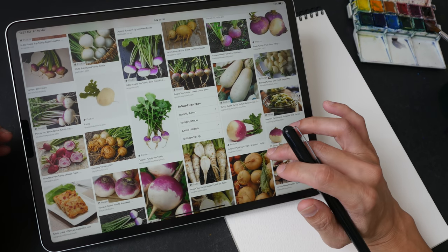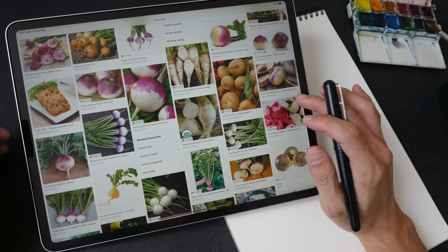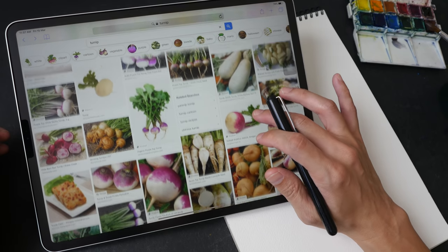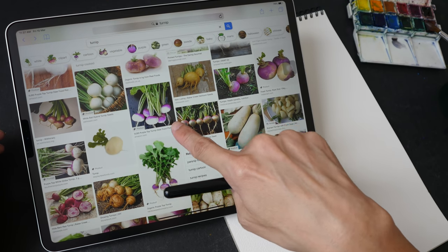If you want to follow along, you can go online and search for photos of turnips. Any photo will do, but look for photos that really show off the colors of the turnips — like those with a lot of greens and purples.